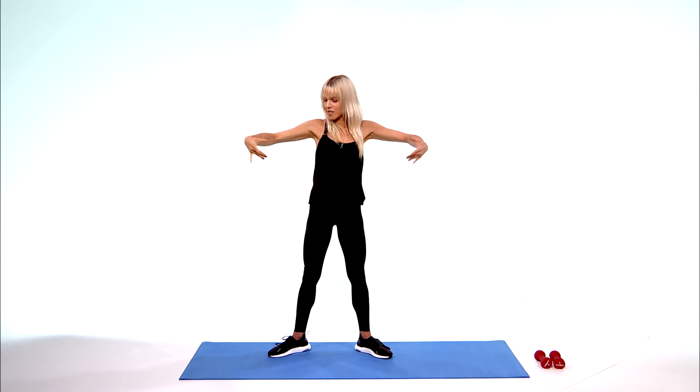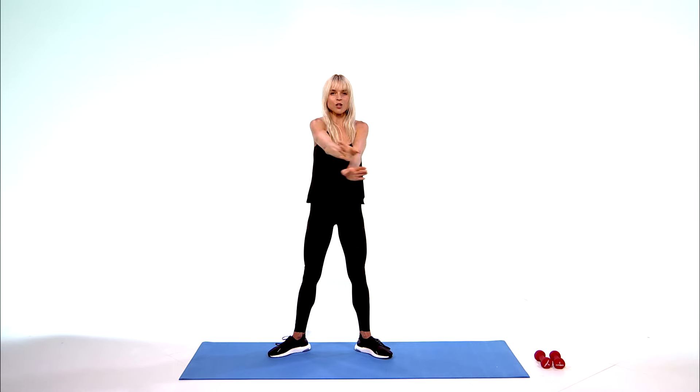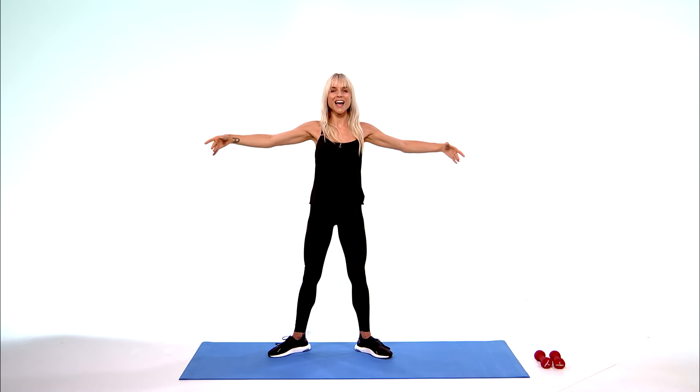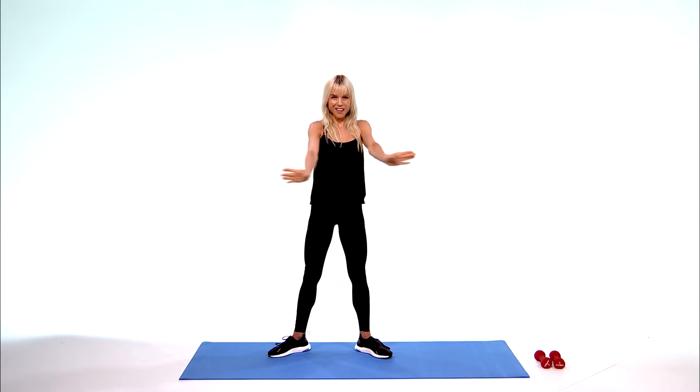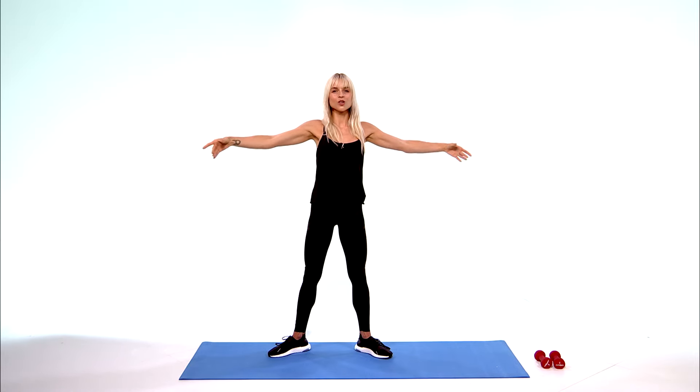Take them center. Bend to extend them out. Shoulders down — not so far back that you lose control. Abs in, soft knees. Keep breathing, extending. 10, 9, 8, 7, 6, 5 — you got this — 4, 3, 2, and 1.